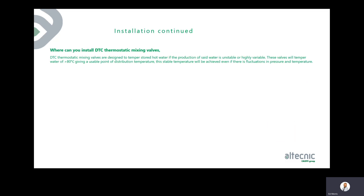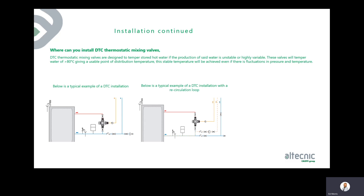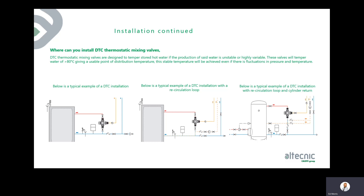DTC thermostatic mixing valves are designed to temper stored hot water where production temperature is unstable or higher than required. These valves temper water at 80 degrees plus to a stable, usable distribution temperature, maintaining stability even with fluctuations in pressure and temperature. Typical installations include a direct connection off the hot water cylinder, with options for a recirculation loop or cylinder return configuration.